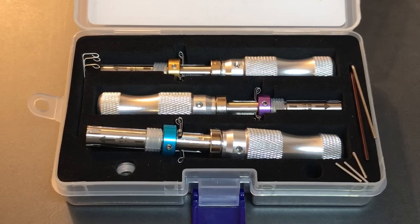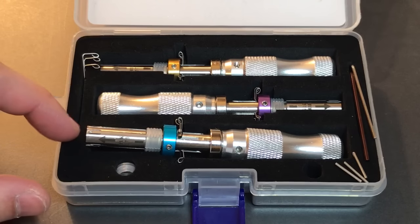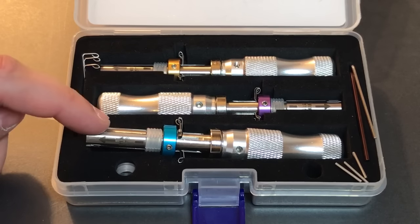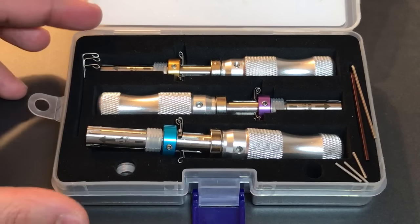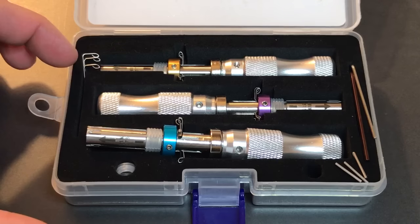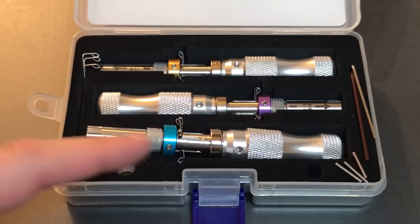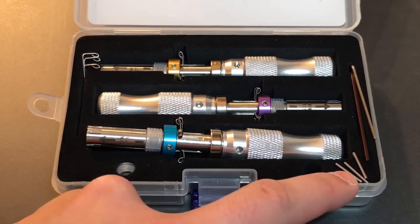So let's talk about what you get in the set. You get three tubular lock impressioning tools in the three most common sizes: 7mm, 7.5mm, and 7.8mm. The 7.8mm will be the one you'll find yourself using the overwhelming majority of the time — it is by far the most common size out there. Also included in this box are three extra wires for picking, some extra tension bands, some Allen wrenches for the various set screws in the tools, and three indexing/tensioning bars.